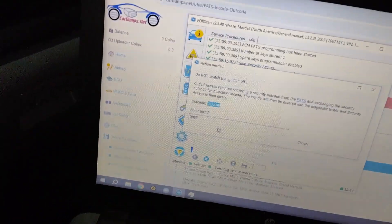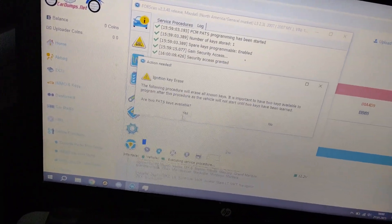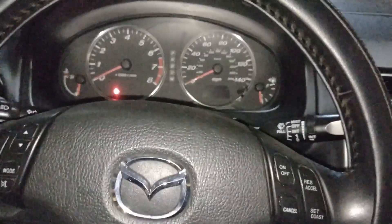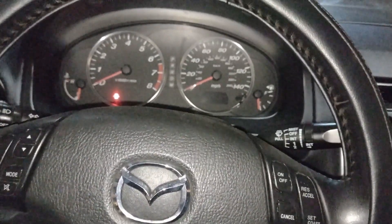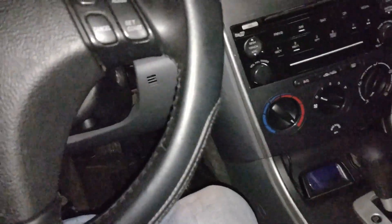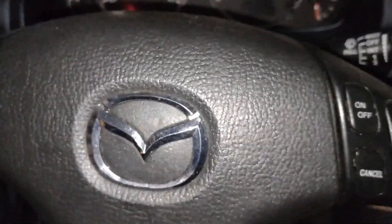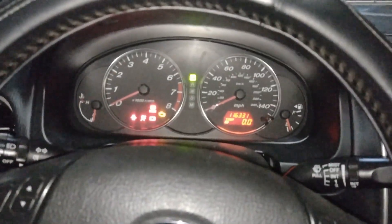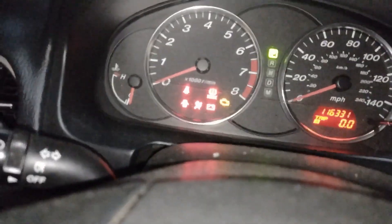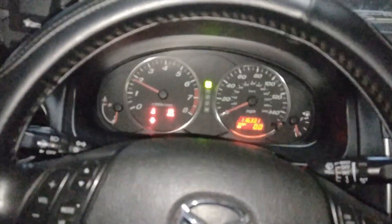We have two keys. We have to turn the ignition off for 10 seconds: one, two, three, four, five, six, seven, eight, nine, ten. Switch back to on for three seconds: one, two, three. Take out the key, put another key inside, switch ignition to on, one, two, three — and it should be done. Let's put the first key inside and try to start the car. The immobilizer light is off and the car starts — nice!